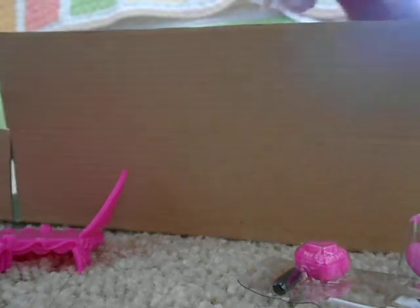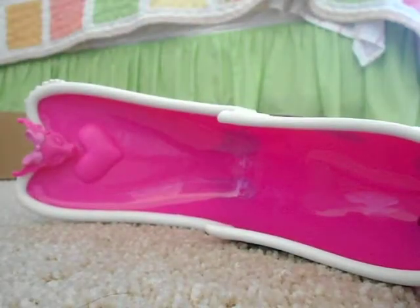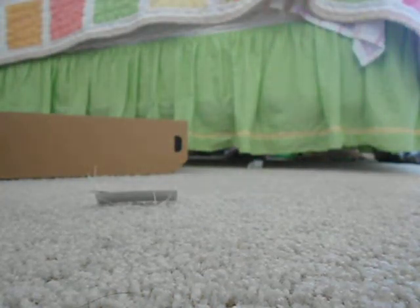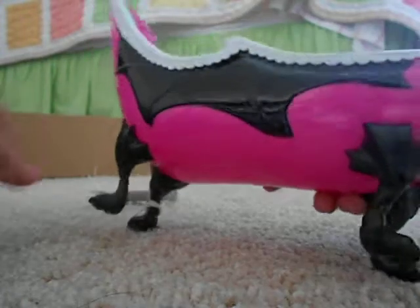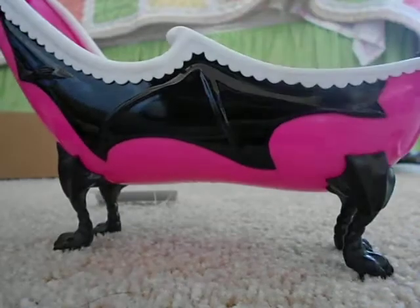Oh darn it! Whoa, okay — the tub is hard to get out, sorry. Finally! I got the tub out and there's still some rope on it. I'll take it out — got that rope out. Now the other rope... there we go.